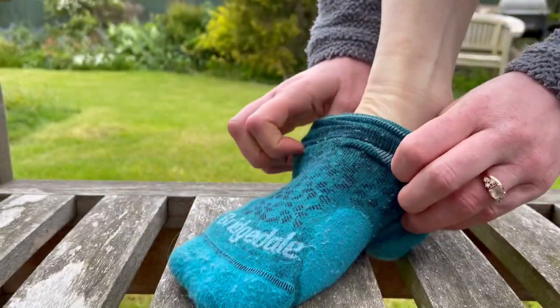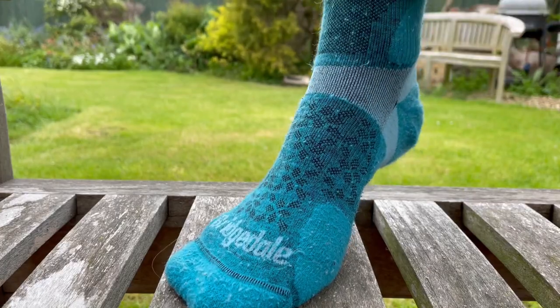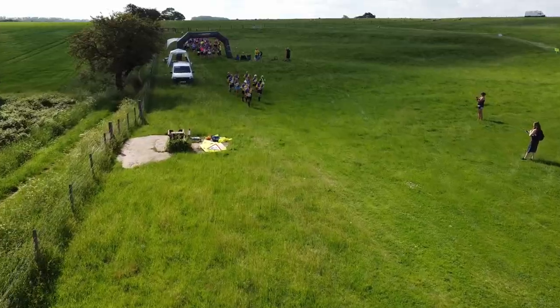Hi, I'm Claire from Wild Ginger Running, and I've teamed up with Bridgedale to bring you my five steps to your first trail marathon, including what to wear, what to eat, and my 12-week training plan for runners going from the half marathon distance to that marathon distance on trails.